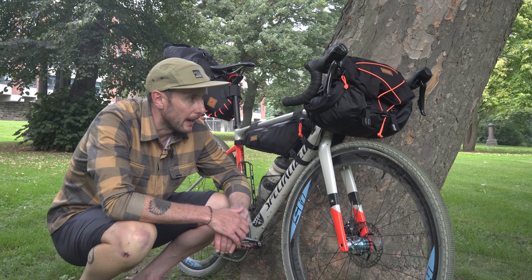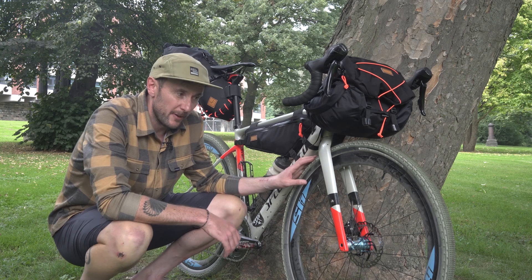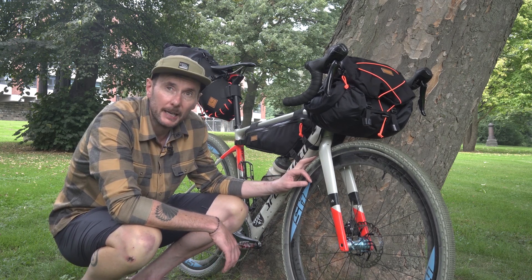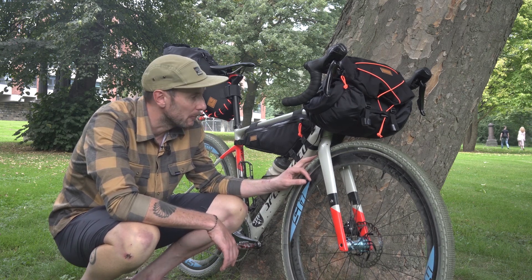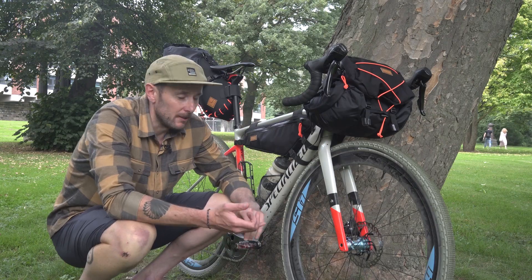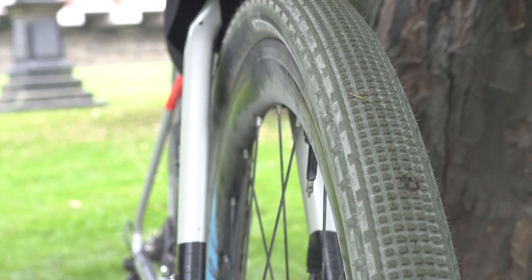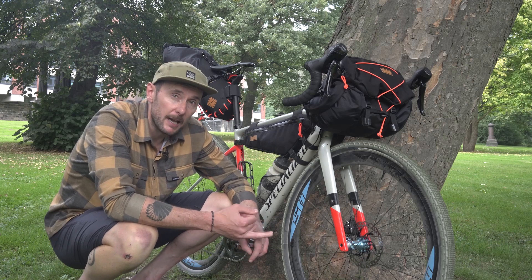We'll start off with the tires. First thing to do is just check to see how worn they are. If you've been riding all summer long, then particularly the rear is likely to begin to get a little bit worn. A worn tire means you've got a little bit less grip and you're probably a bit more likely to get a puncture as well, so it's definitely something that's worth keeping an eye on.